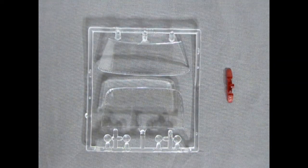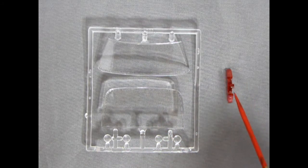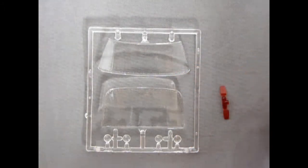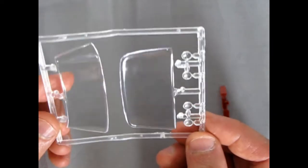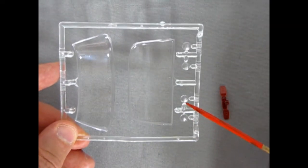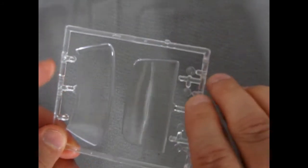Next we have our glass and clear transparent components: the front windshield, the rear glass, our headlights, and the rear taillights which have the correct waffle-type pattern on them, just like a real '69 Olds. The headlights have the correct waffle pattern as well, so make sure you get those facing the right way when you put them in. AMT put these in a nice bag, so the glass is nice and scratch-free.